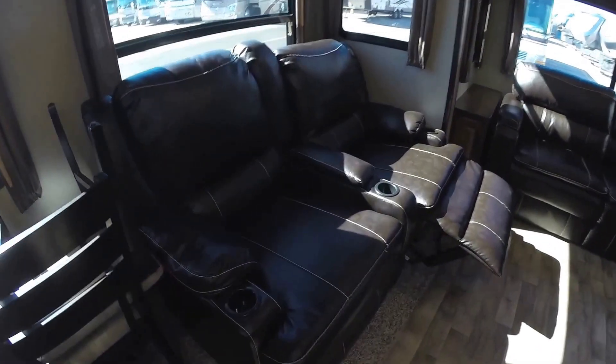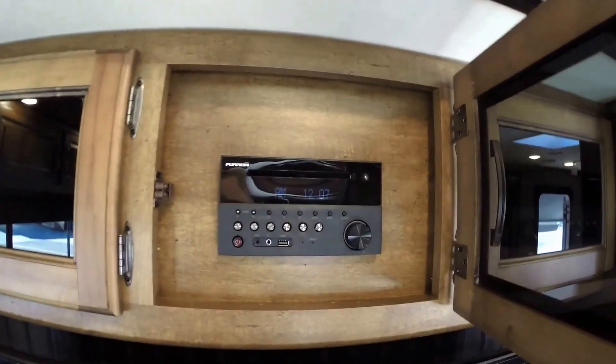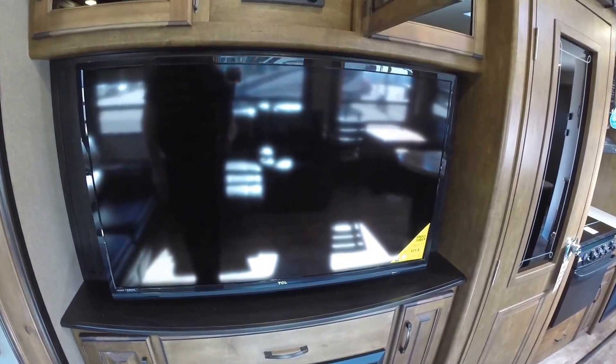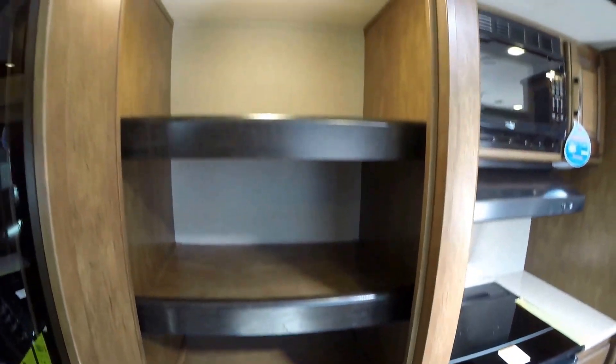Ultra-leather theater seating. Little storage for the remote there. Then you've got your ultra-leather couch that goes into a bed, with lots of storage up above it. The entertainment center has your Furion AM/FM/CD/DVD player that also hooks up to link with your cell phone. Then you've got your big TV and your fireplace — so if you have free power, you now have free heat. We've got bowl floor linoleum, which just does not crack in cold weather climates.